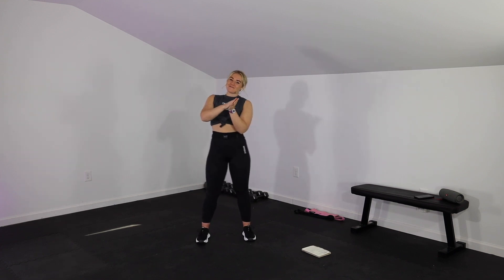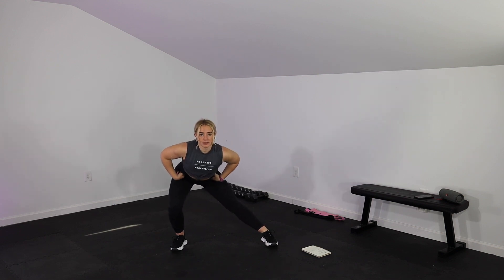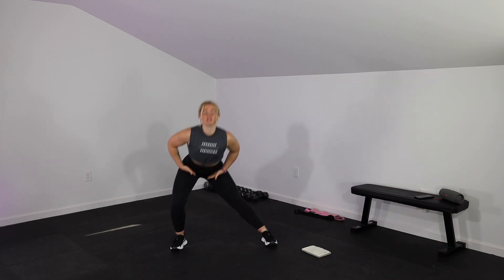We have a 1-minute warm-up, 20 seconds on each movement. We have jumping jacks, body weight squats, and then a side lunge, side lunge stretch. You're going to be in a wide stance, shifting the hips back, leaning into one side, and then just switching back and forth, getting a stretch in those hips. And this is a no-equipment workout — all you need is a smile. I'm going to get this music going and then show you all of your cardio movements.